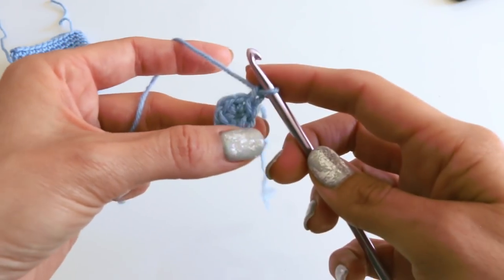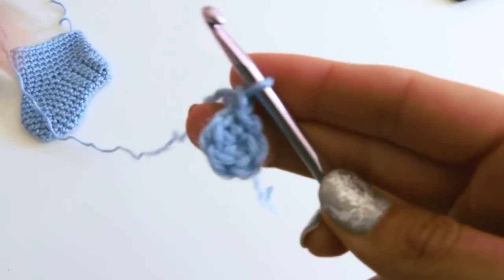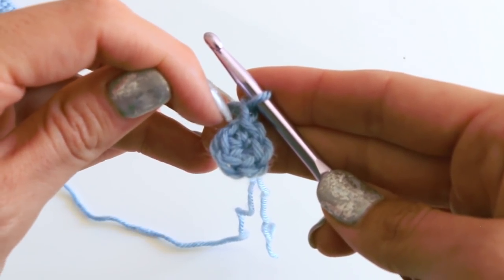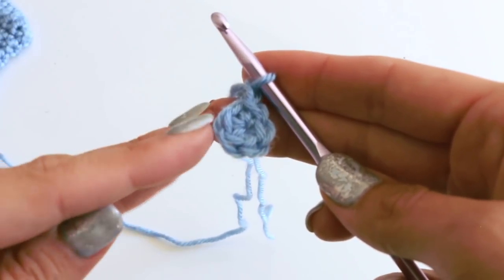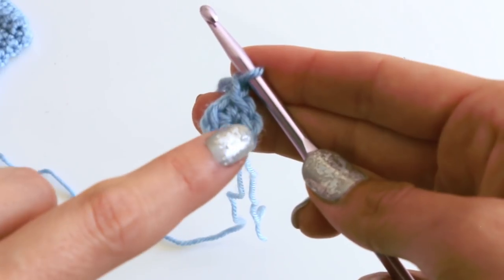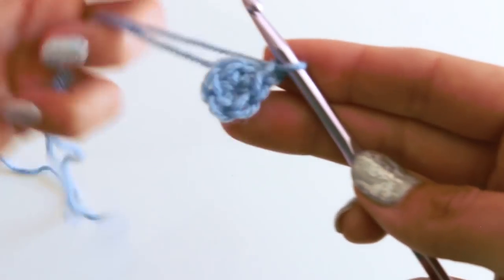Chain one. Now we're going to do two single crochets in each one of the stitches. Let's look at this really closely. This is not going to be considered the first stitch — that's kind of where the chain one is coming out of. So it's actually going to be here: one, two, three, four, five. Just to make sure that's clear.